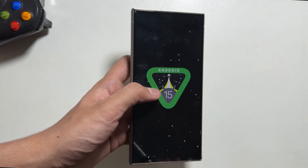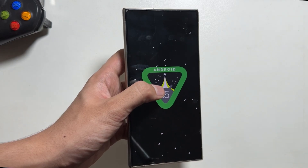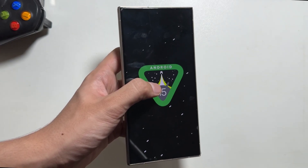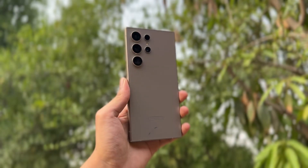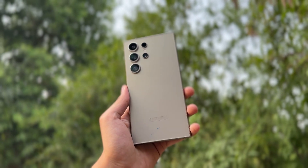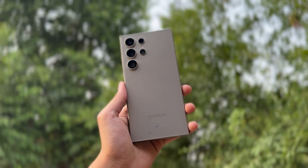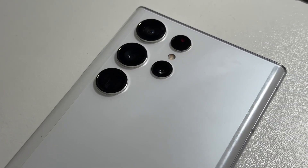So those were some of the issues that many users are facing after the One UI 7 update, and those are the precautionary measures you can take before updating your device. Let me know in the comments whether you've got the One UI 7 update on your Galaxy S22 Ultra or not yet. If you're new to this channel, make sure to like and subscribe.